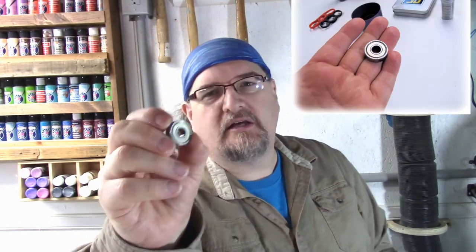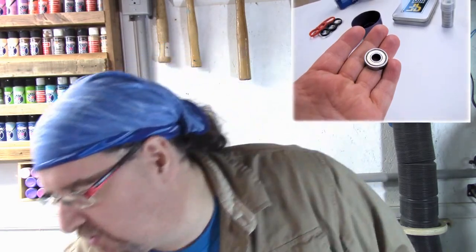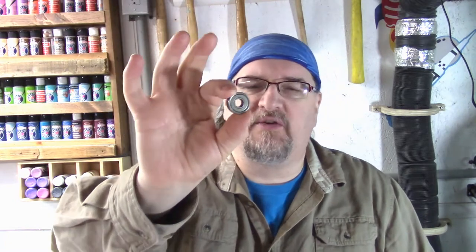Hey everybody, it's Chris Demetric here from TDW. I had a request recently to do a quick video on the process I use to prepare skateboard bearings for fidget toys. I've got a few fidget toys here — finger spinners or hand spinners. I just wanted to show the process I do when I get these.